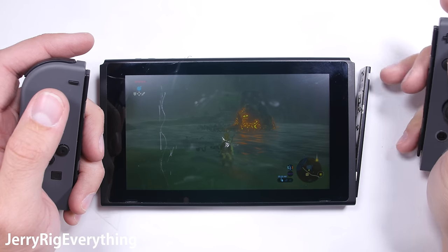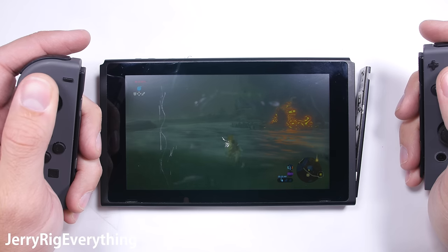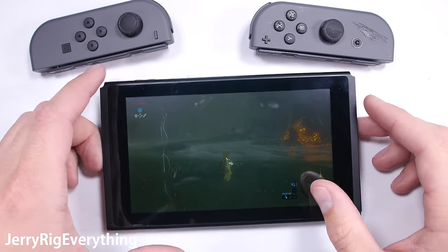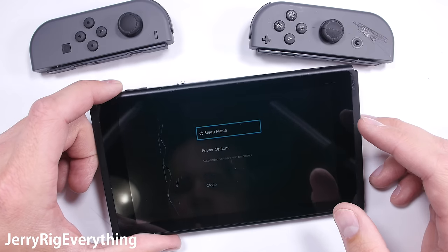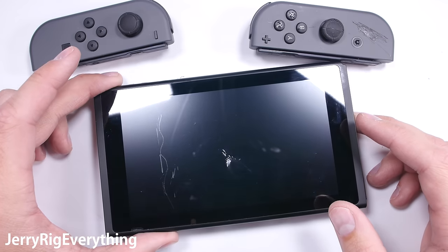The Nintendo Switch. Mine's had a rough few days and the violence isn't over just yet. It's time to take it apart and review the Switch from the inside. Don't ever attempt this on your own device unless it's totally broken and you have no other options. I'll be linking all available repair parts in the video description so let me know if you need something specific. Let's get started.